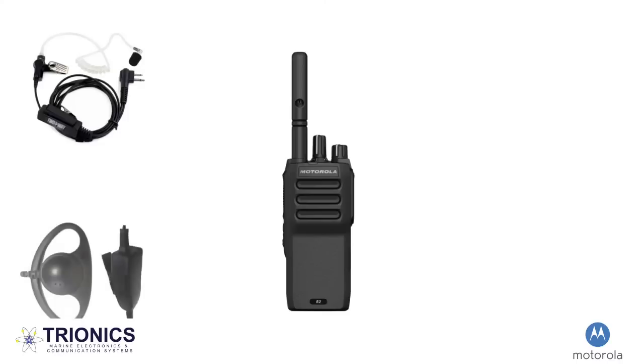The de-shell earpiece is a great option for those working in construction or more rugged environments. This durable option wraps around the ear to secure for more movement and shifting.